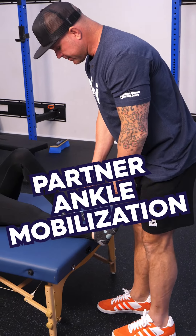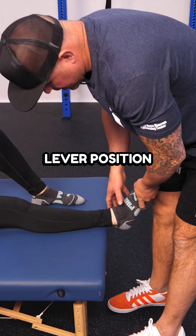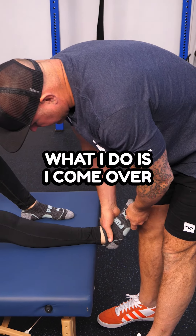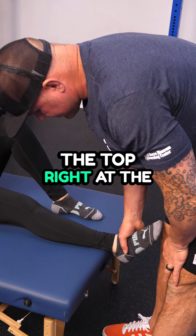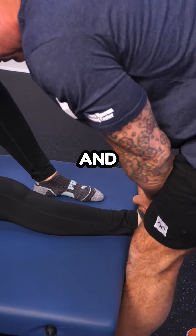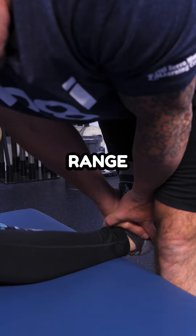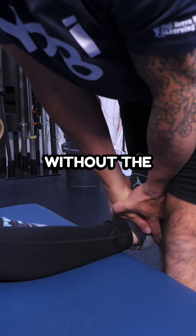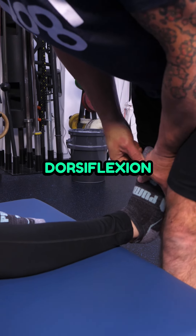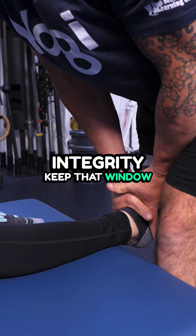One of my favorite ankle mobilizations as a physio is working on this long lever position in dorsiflexion. I come over the top right at the malleolus and maintain that position, then use overpressure with my leg to take it to end range, working on that joint without the foot collapsing. Instead of just dorsiflexion and collapse, I'm trying to maintain the integrity and keep that window open.